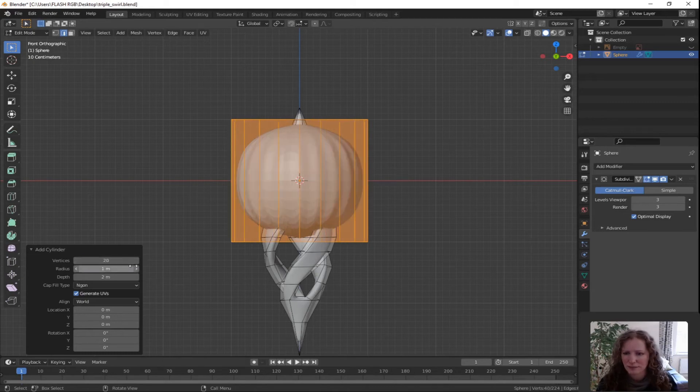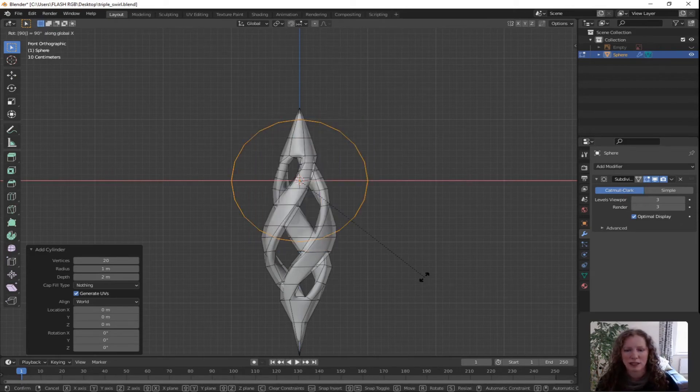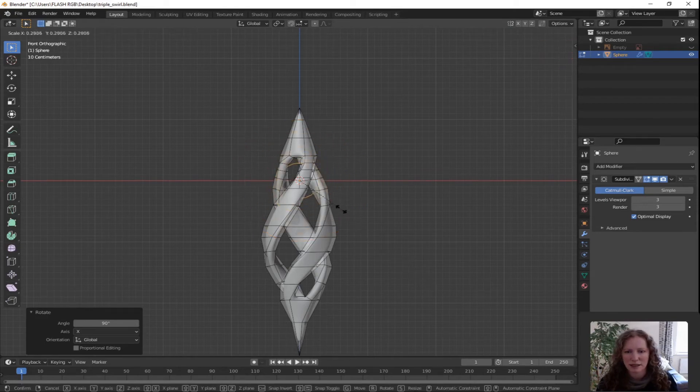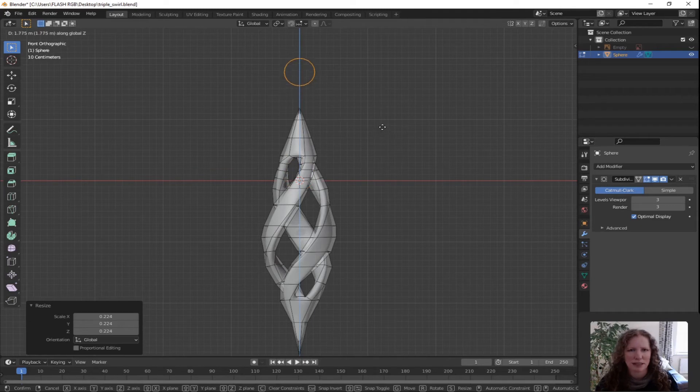Press R for rotate, X for rotate about the X-axis and type in 90 on your pad, then press enter. Press S for scale and drag it down until you get a nice looking shape. G for grab, Z for Z direction only and lift it above the shape — you don't want to interfere with the vertices. Left click to confirm.